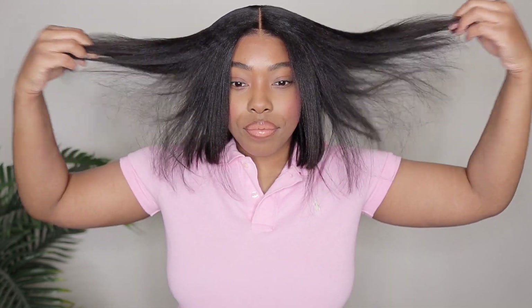Hey ladies! Welcome back to my channel! We are back with another Amazon wig install and today's wig is from Nadula Hair Amazon.